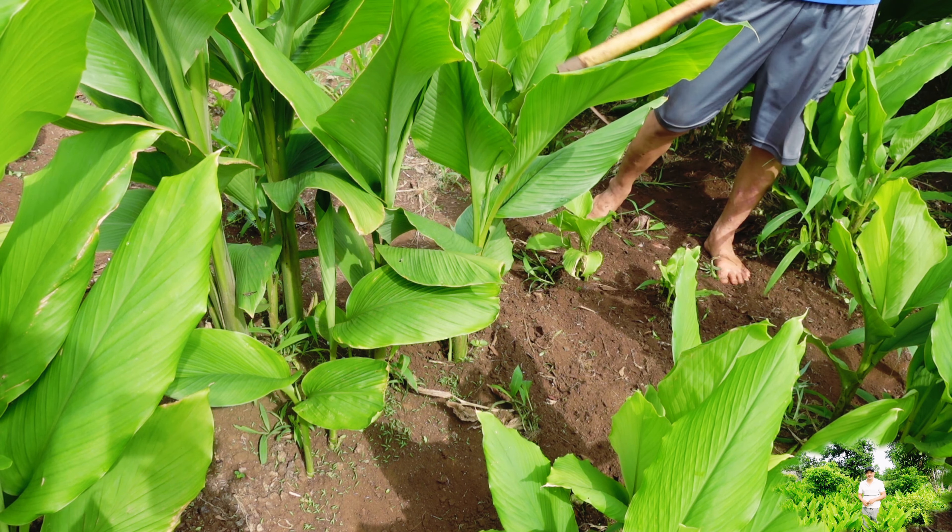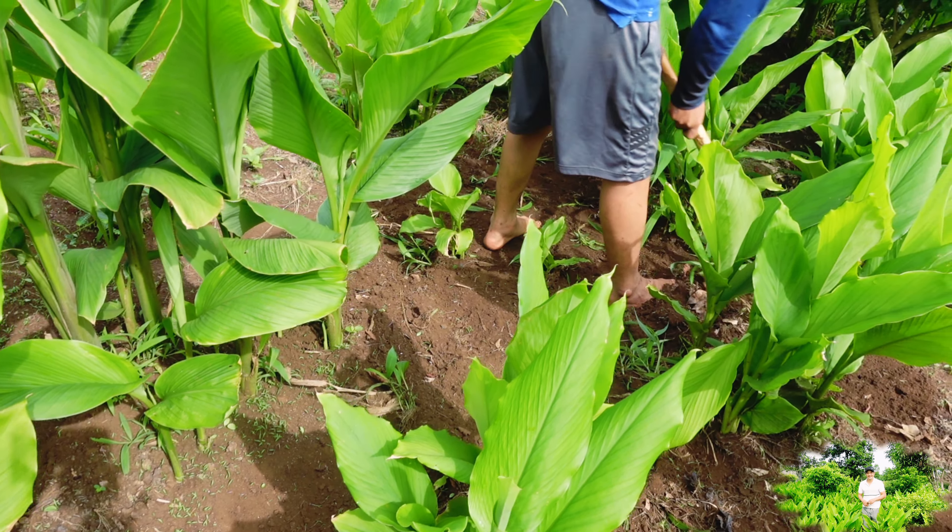Sáng nay em hi vọng là giá nghệ sẽ lên khoảng 10.000 một ký, các bạn ơi, để làm gỡ được cái tiền công đi sạch cỏ.